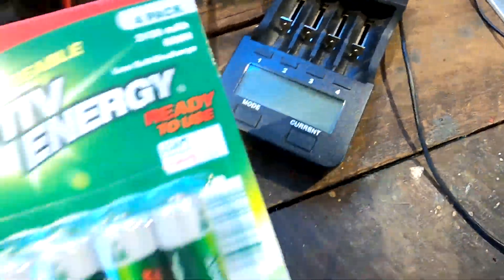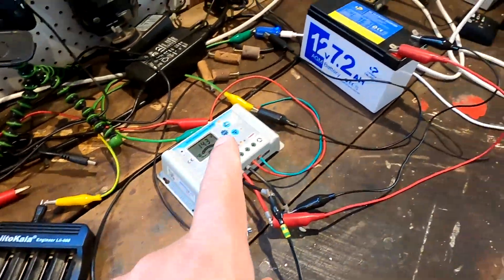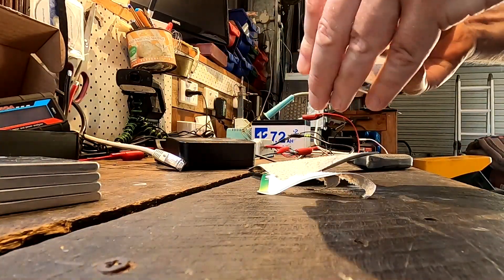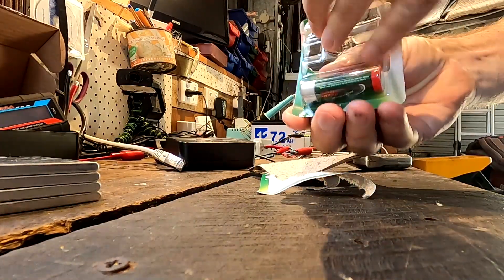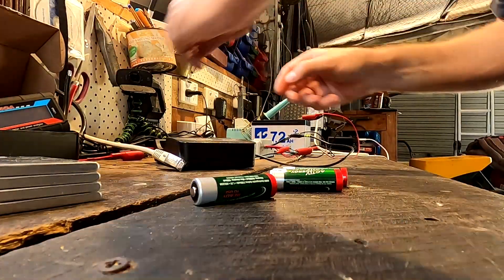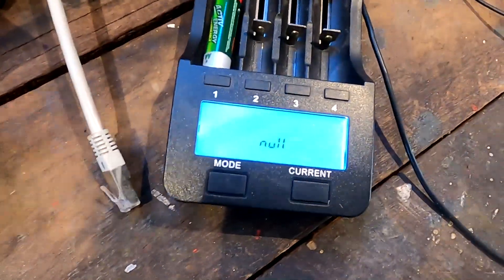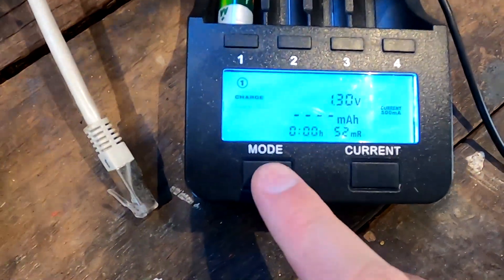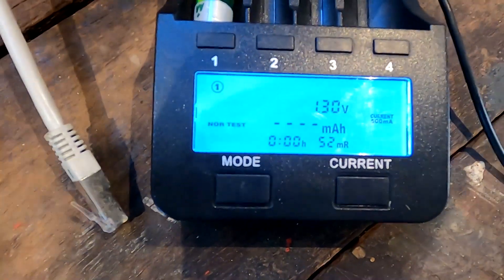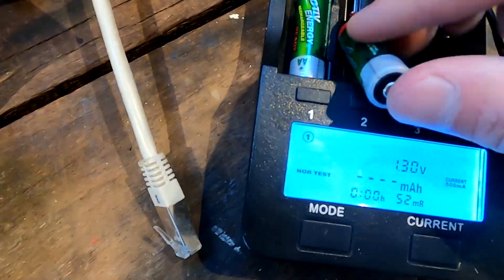We will now put them into the tester here in our little carla and measure the capacity of these cells. Of course this is all charged from solar power. Let's put them in and set this one to test at 500 milliamp - that should be fine. Then we test every single cell individually.